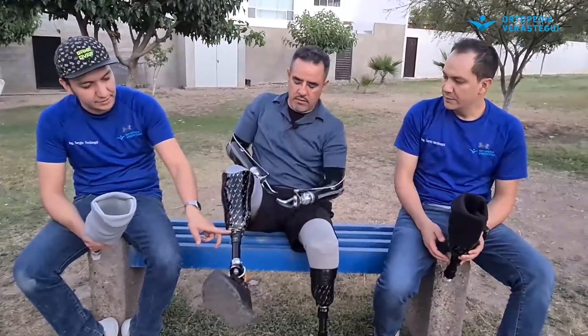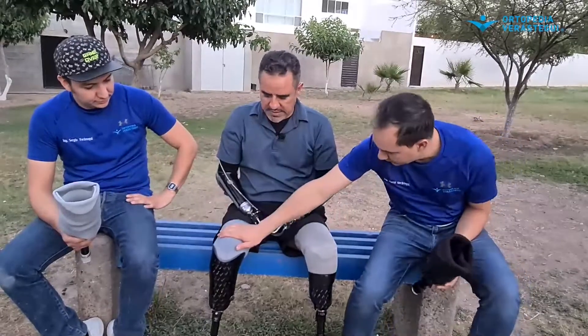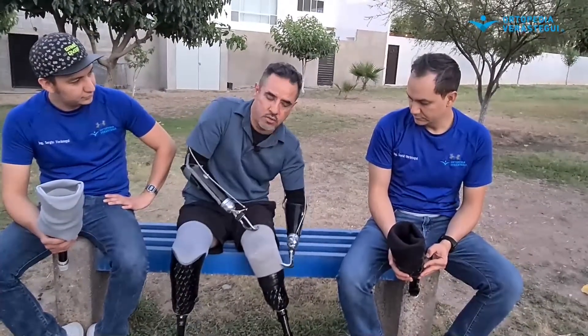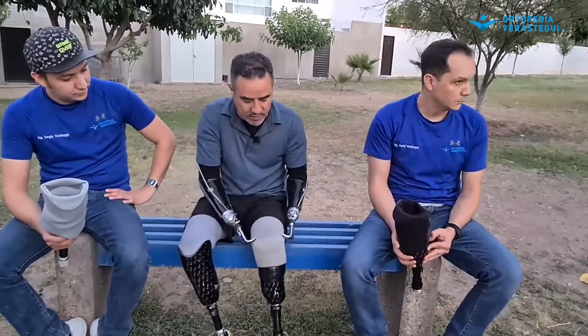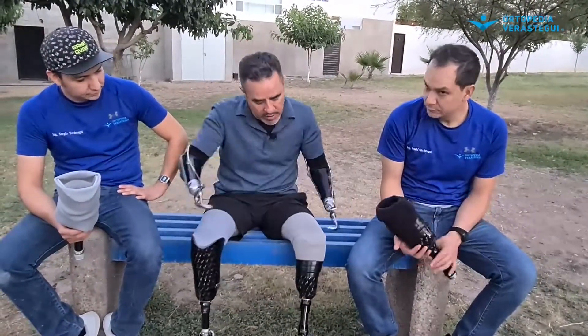Esa es una diferencia. La otra diferencia es muy visual: rodillera afuera versus rodillera adentro. Para mí como usuario es una ventaja tremenda, porque estás en el socket duro sobre fibra de carbono y la rodillera de silicón topas con algo rígido y la puedes cortar fácilmente. Aquí no — es una gran diferencia, le puedes topar como sea, no hay bronca. Aparte a la hora de doblar te da un ángulo mayor.